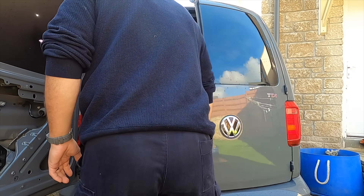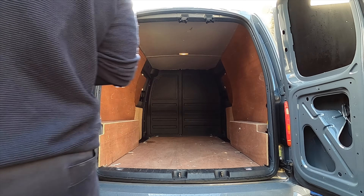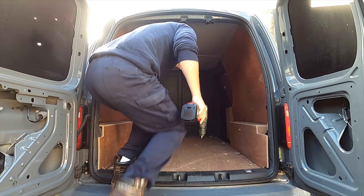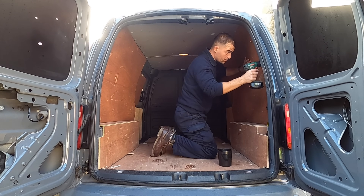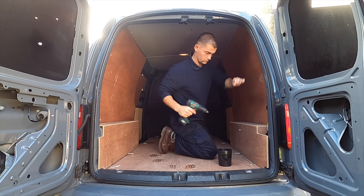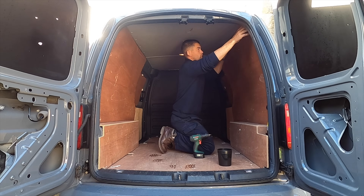Before I do anything I like to do my research, so I read up on as many camper van, van life and DIY forums as I could about people modifying vans for leisure use. This is becoming very popular and there are companies out there that you can pay to convert it for you, but I like to try and do stuff myself so I thought I'd give it a go.